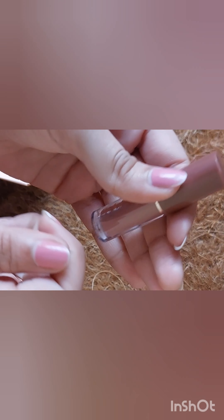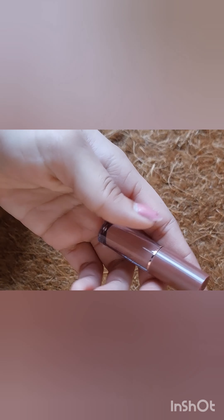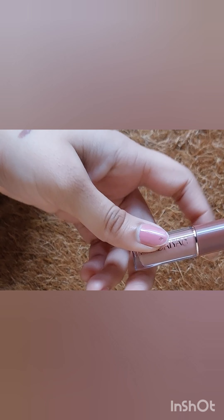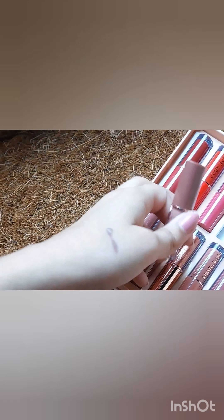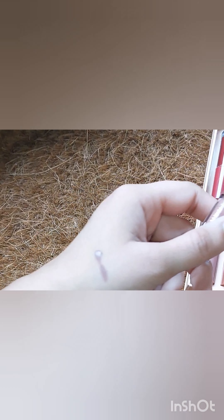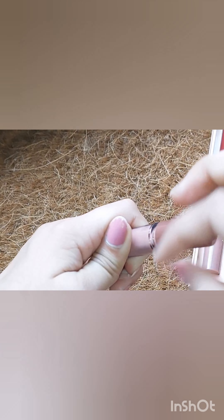In terms of the stay and transfer-proof quality — I won't say it's fully transfer-proof, but the staying power is quite good. I'm applying it from nine to five and it stays even longer than that. For around 700 rupees for 12 pieces, it's a good deal if you want to invest in a good product.